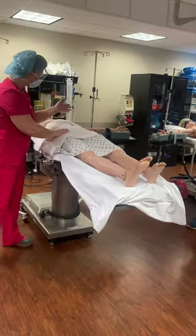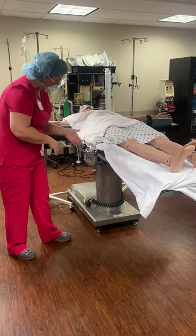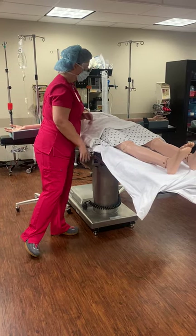A good way to line it up: shoulder to iliac crest — look at that diagonal line. That should get you pretty close to where you want to put that holder.